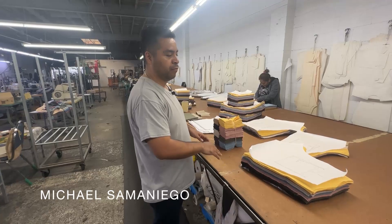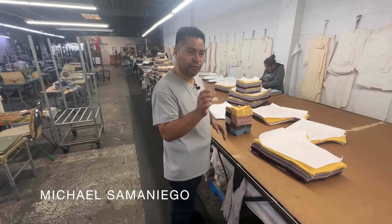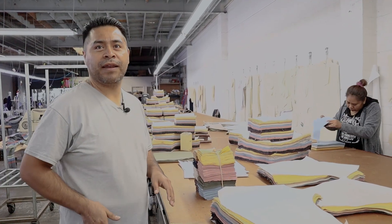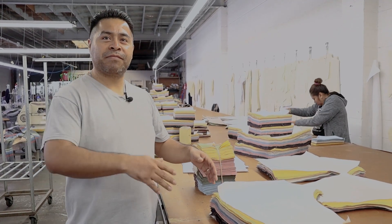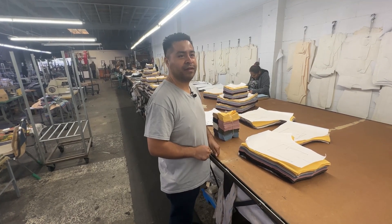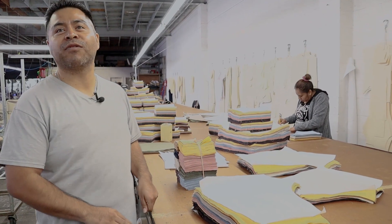We were wondering if there were any special process for cutting selvedge denim. We lay down all the fabrics, but usually there's always like a quarter of an inch difference between the layers. So we make sure that one side is straight to be able to cut one leg, and then the other side, after cutting one side, we have to fix the fabric and arrange it to make it straight — they call it relay all the fabric. So it's more difficult, it takes more time actually.